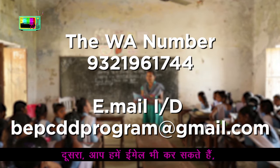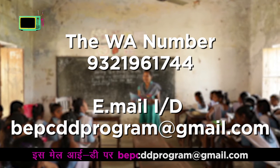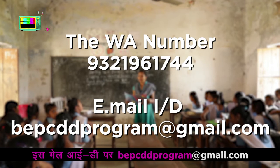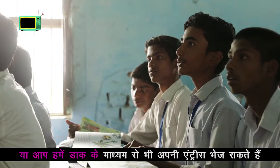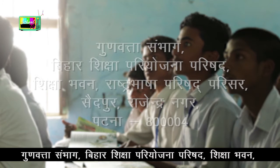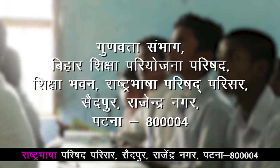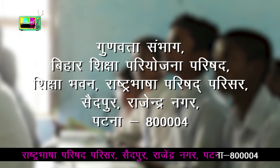आप हमें email भी कर सकते हैं इस mail ID पे: B-E-P-C-B-B-P-R-O-G-R-A-M at Gmail.com. या आप हमें डाक के माध्यम से भी अपनी entries भेज सकते हैं इस पते पर: गुडवत्ता संभाग, बिहार शिक्षा परियोजना परिशद, शिक्षा भवन, राष्ट्र भाषा परिशद परिसर, सैदपुर, राजेंद्र नगर, पटना।